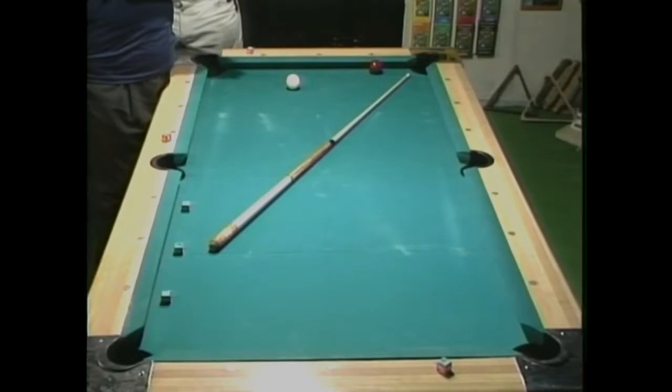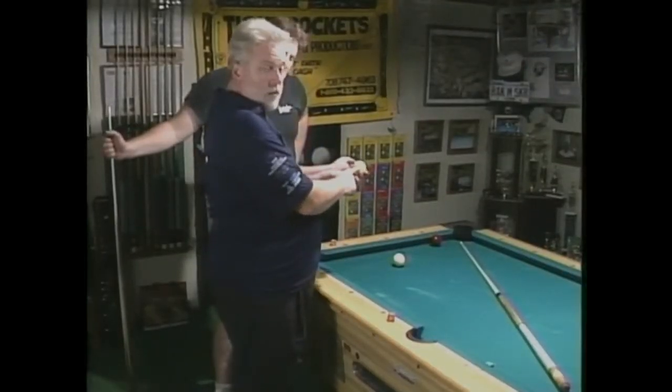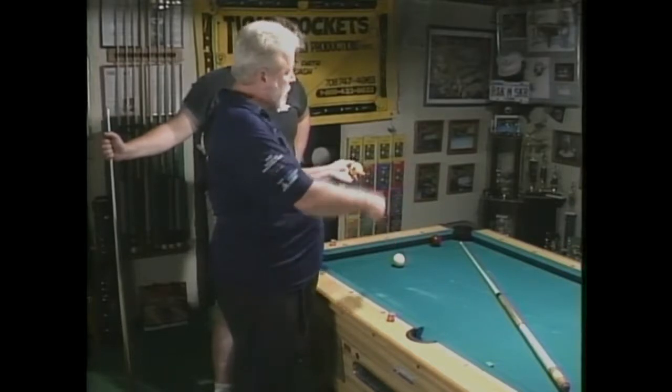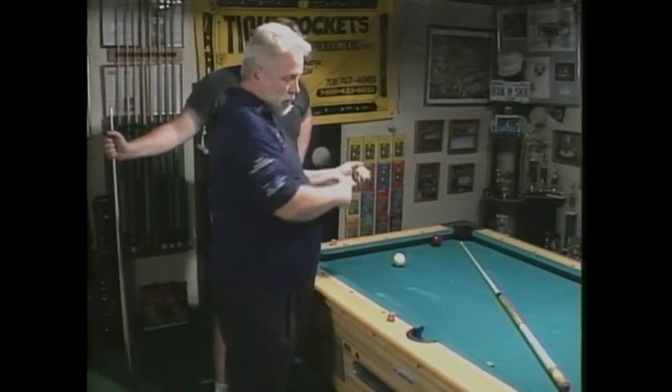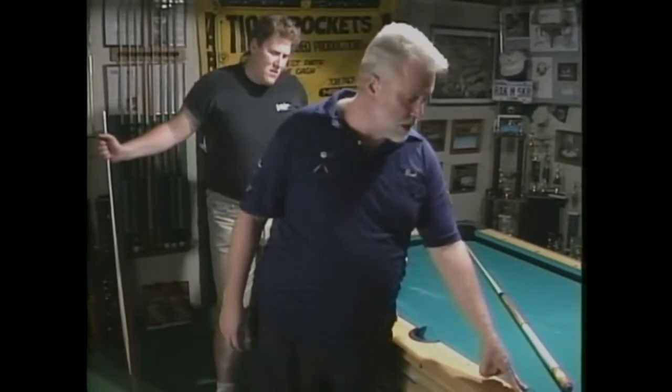What I'm going to tell him is: if you want the cue ball to come to one, you hit it about one. Come to two, you hit it about two. Come to three, you hit it about three. The higher you hit it with this English, the shorter it's going to come in. The lower on the ball you go, the longer it's going to come in.